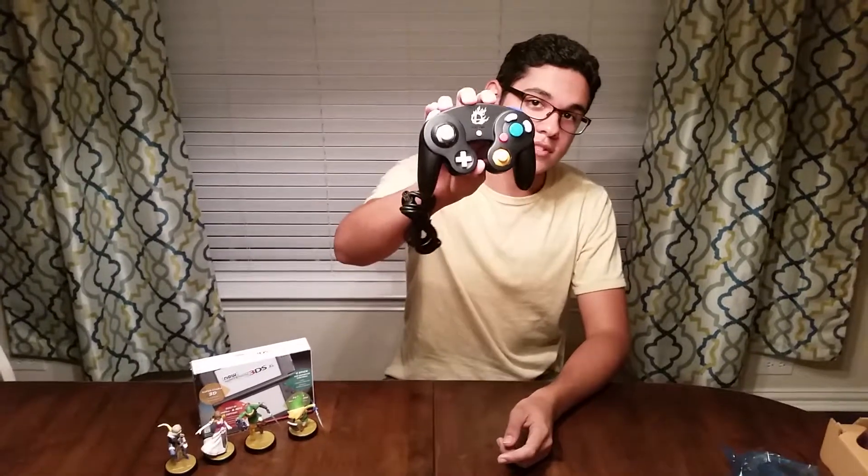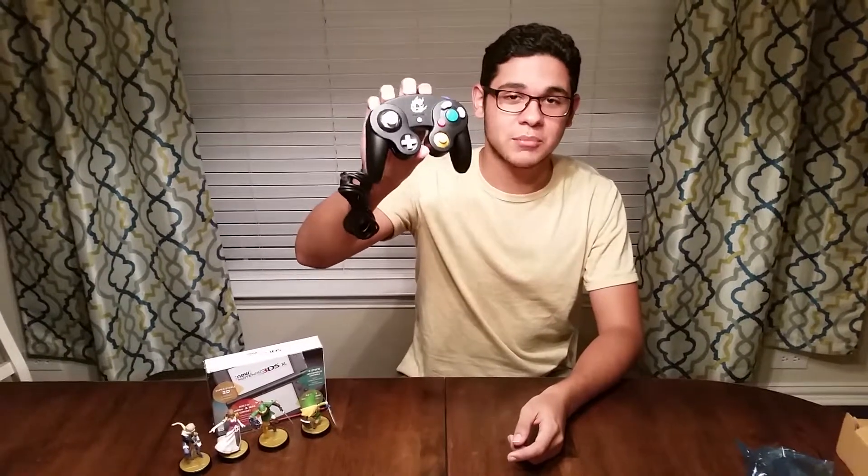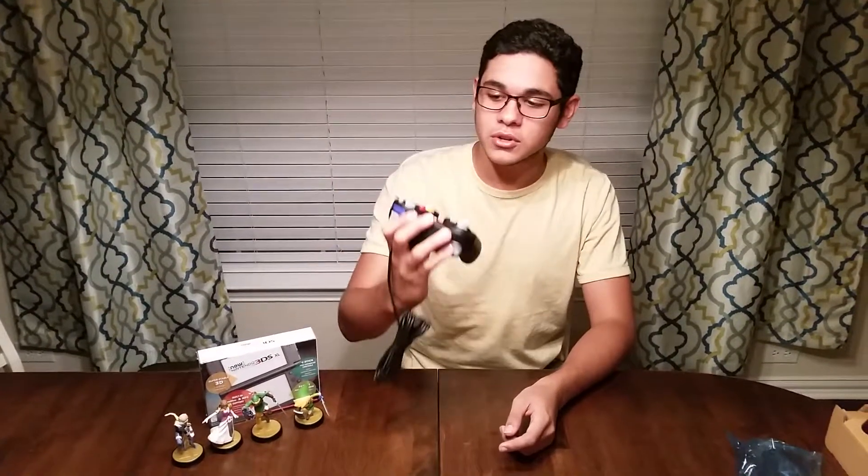That's pretty much it. Thank you guys so much for watching. If you guys want to go pick this up, I definitely recommend it for Smash players. It is probably the best way to play Smash, in my opinion. It's a really good looking controller and the buttons work just fine. I'll tell you more about it after I've played Smash with it. So I'll see you guys in the next episode. Thank you so much. Comment on what you want to see — Nintendo related, anime related, or anything else.